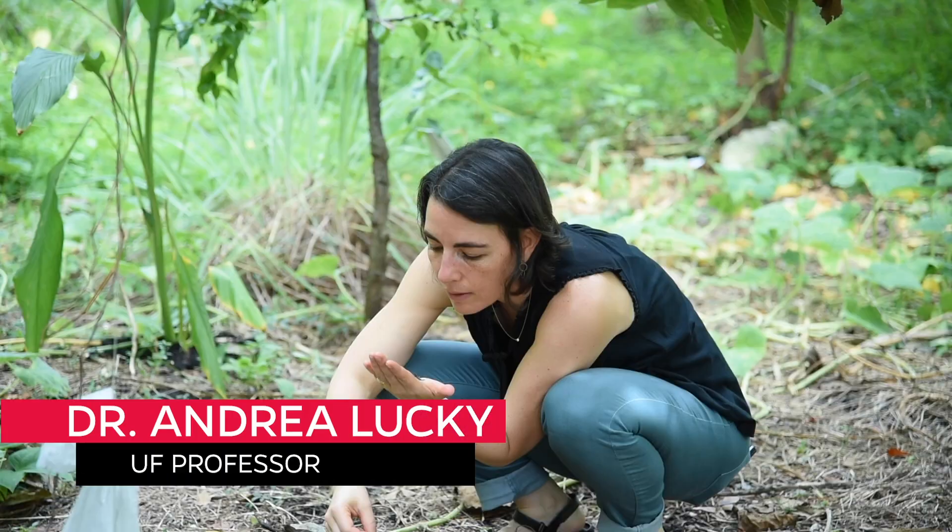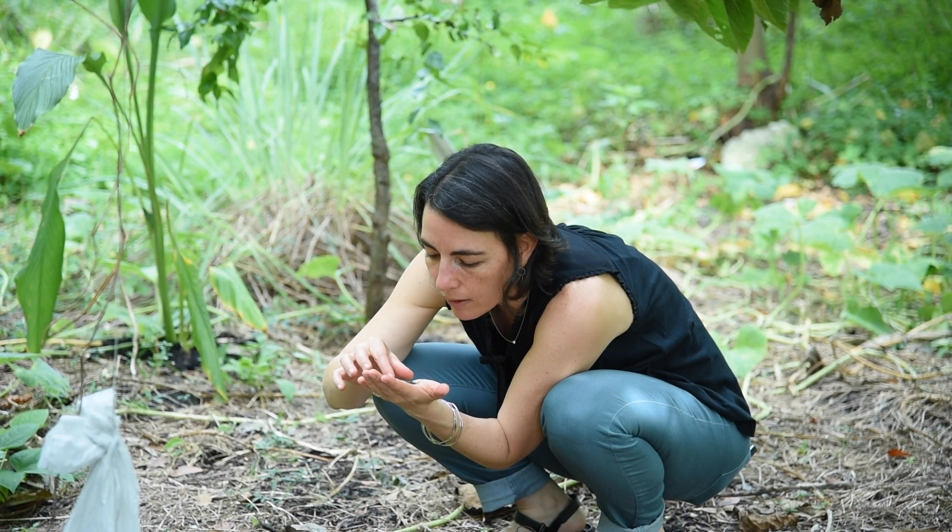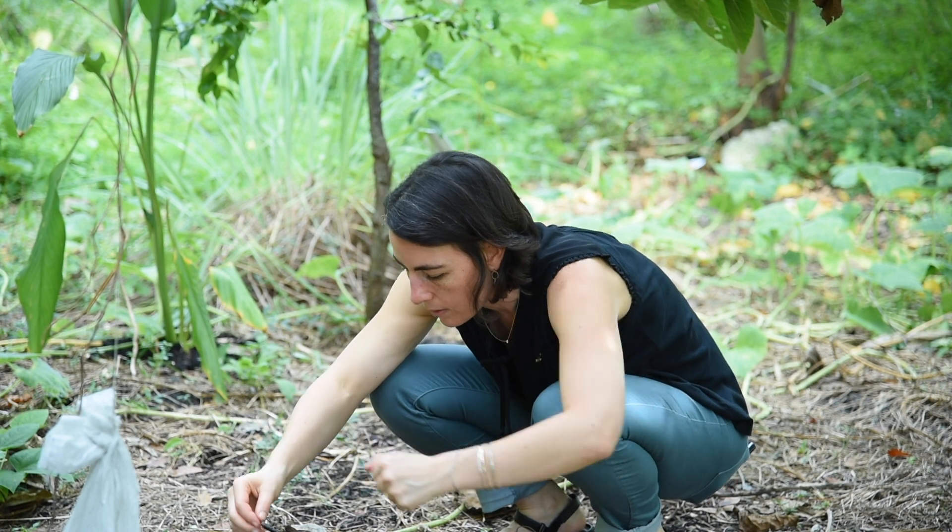We came to this spot to do a general survey of ants, but before we did the survey we didn't know that little fire ants were here. It was actually a student group who first found these records of little fire ants in the Gainesville area. Before this, we didn't know that there were ants within two hours of this location.